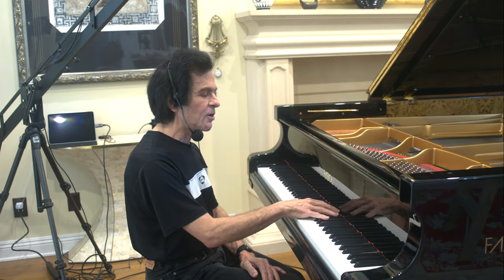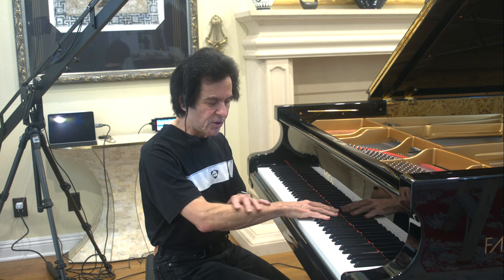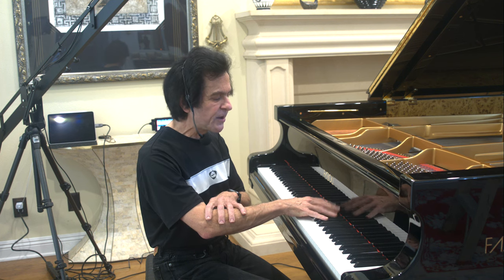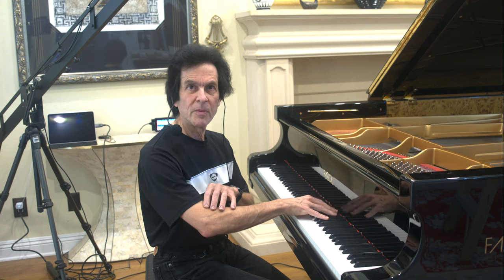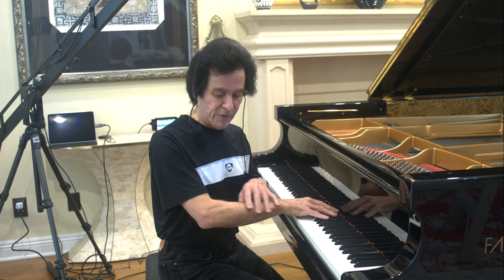Now that you've seen the video, let's try something for a moment. Lay your hand at the keyboard like this and just anchor lightly your fifth and first finger and just move your middle three fingers — just move them up in the air, up and down, and lay your arm relatively flat.